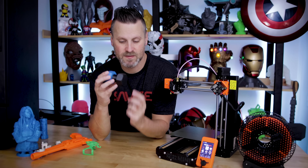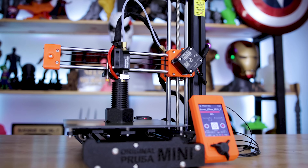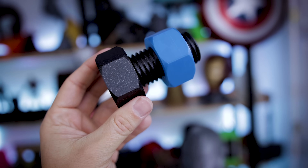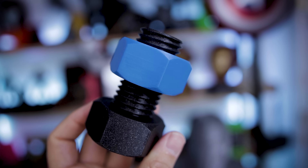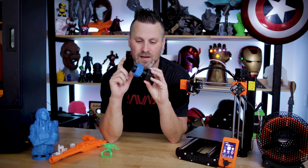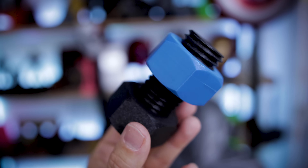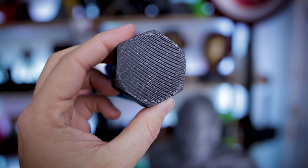There's a ton of pre-loaded files to print as test prints that come with the printer. One of those is a bolt and screw. I printed it using the test filament — a galaxy sparkly-color PLA — and then the blue PLA I bought. I did get a print line issue on the bolt, like it skipped a line. I haven't really seen that in any other prints, so I'm not sure what happened — possibly the bed or print came loose.